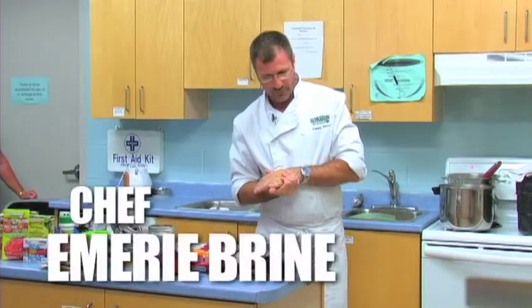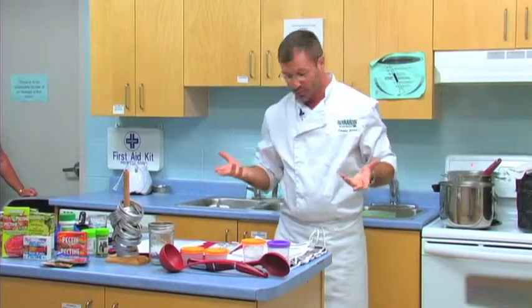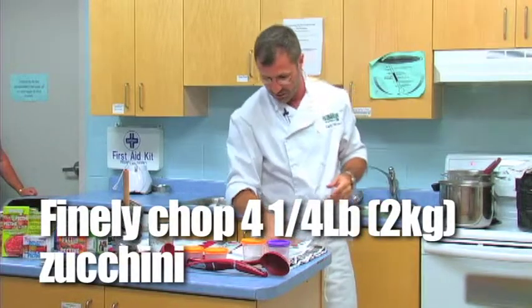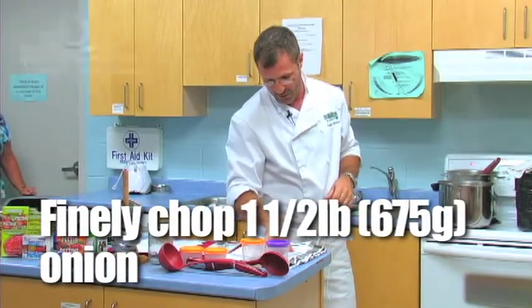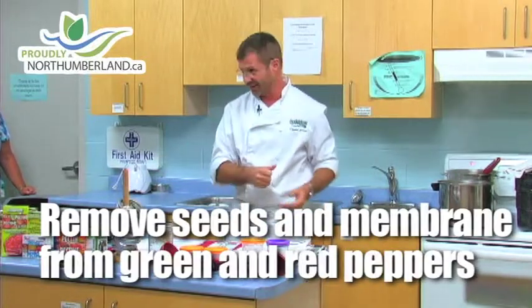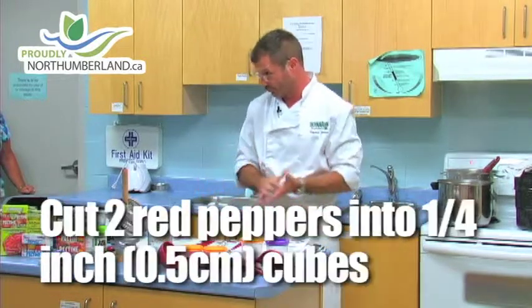I decided on zucchini because it's a vegetable that grows very easily and is abundant. What I did last night was shred the zucchini, onions, red peppers, and green peppers all together. I used my food processor — just slammed everything in there and put it in the refrigerator with some salt.